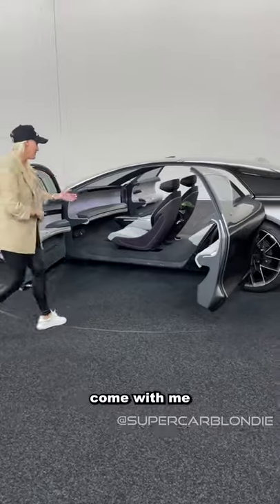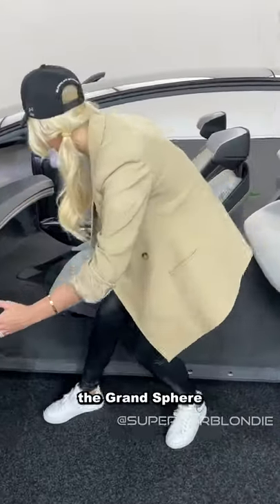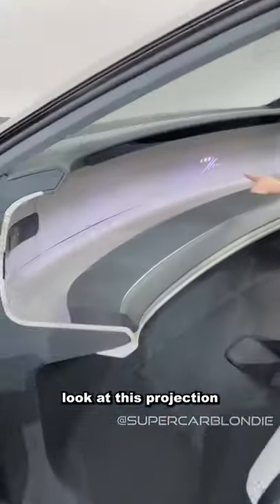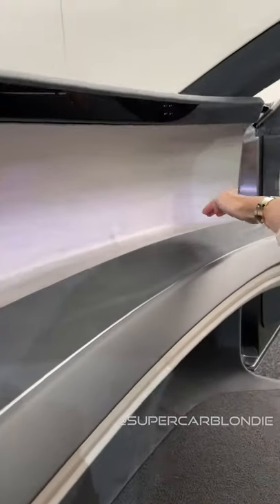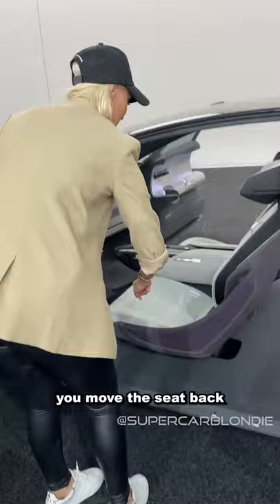Check this out guys, come with me — this is the Grand Sphere. Look at this projection. You've got a massive screen here. Watch this: remove the seat back.